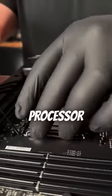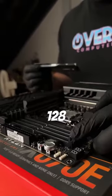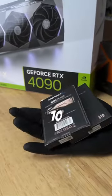But we aren't stopping there. For the processor, we went with the brand new 7950X3D from Ryzen. And after 128 gigs of Trident Z DDR5 RAM are installed, it's on to 10 terabytes of storage.